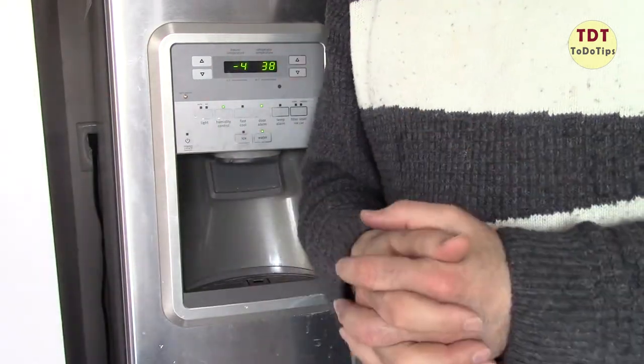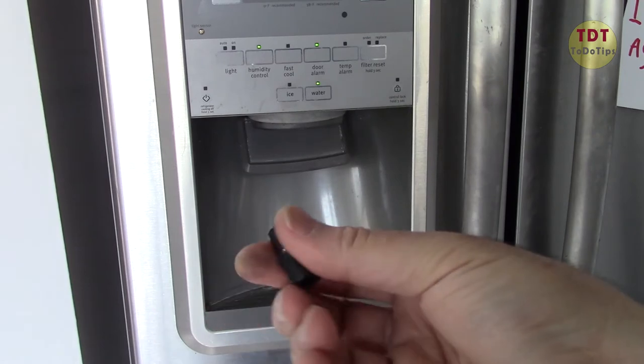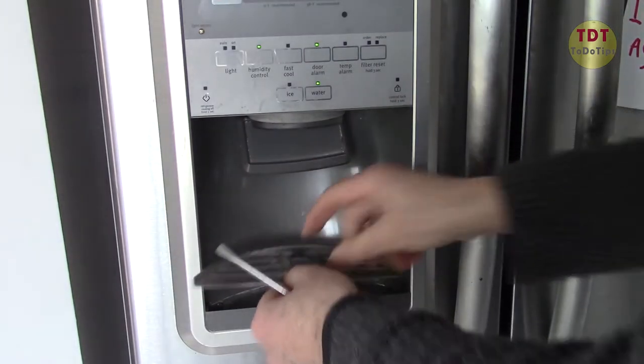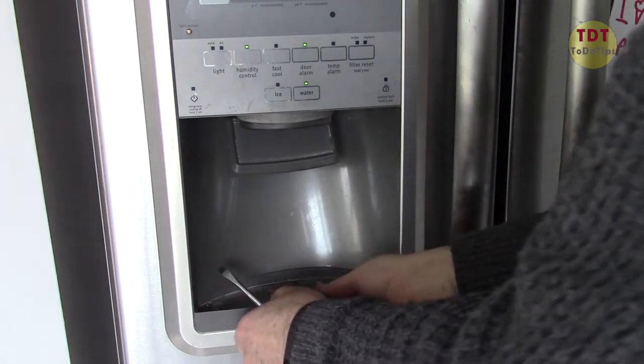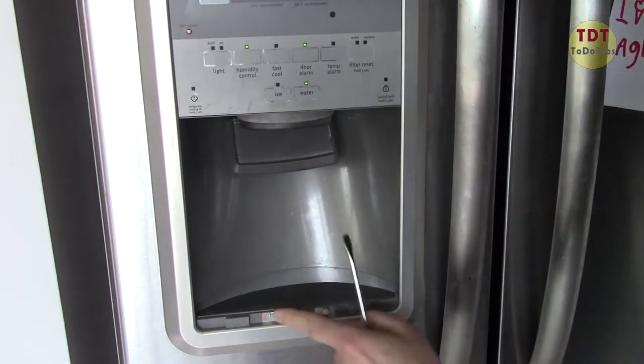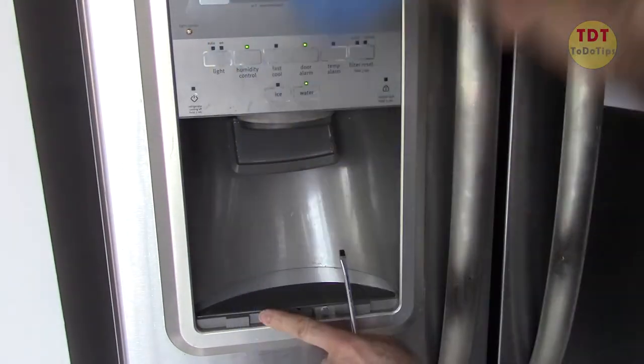The quarter-inch socket — the metric did not work. First we pull this, and then let's pull this out. Very easy, you have to open this first.